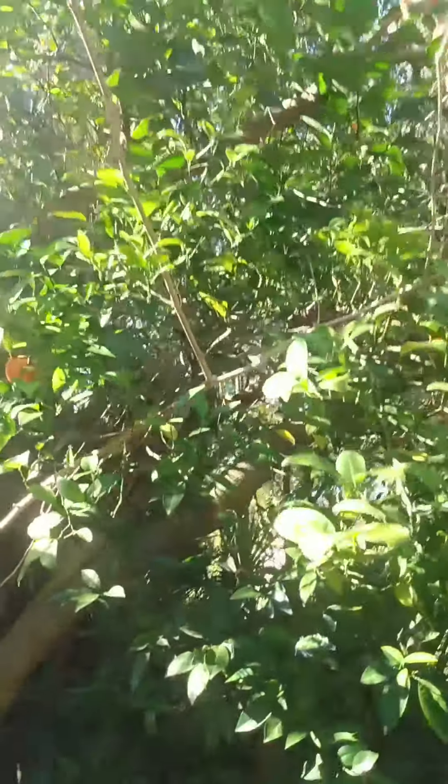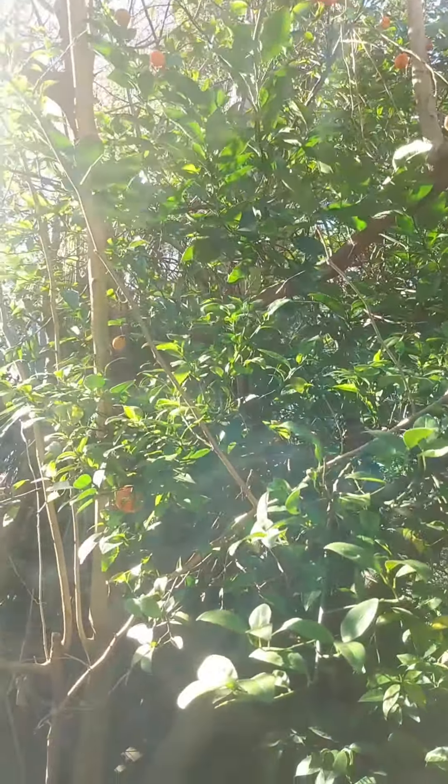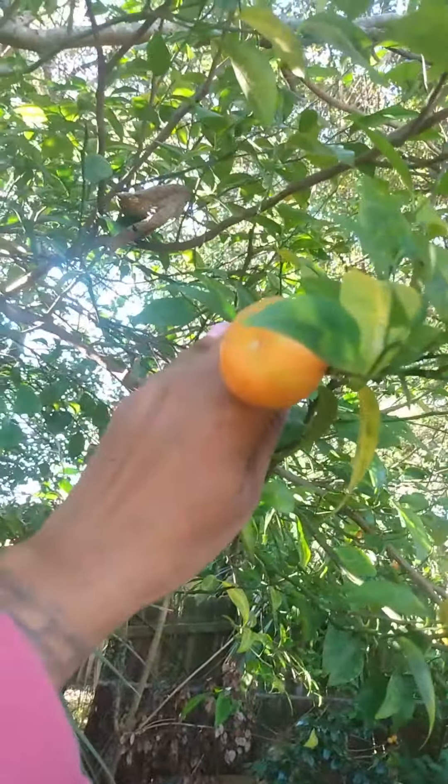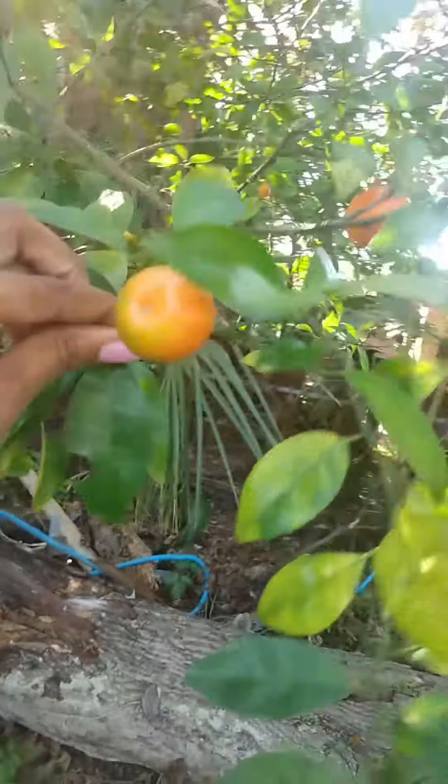Check out these tangerines — beautiful, beautiful, beautiful. They're very sour right now, but give it one more month and they'll be very sweet. If you would like to purchase seeds from this fruit, let me know. This tree is full of seeds. Look at it — so beautiful.